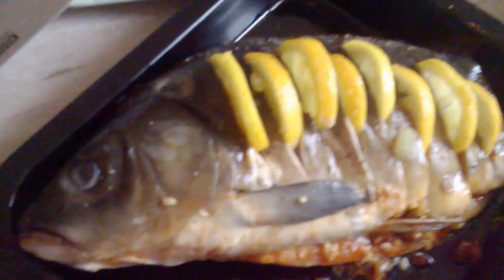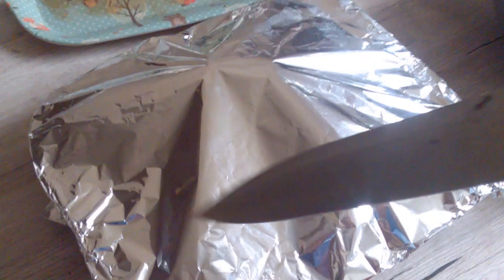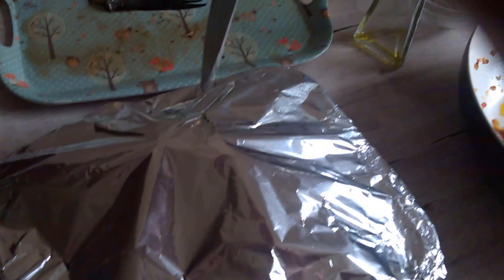Now put the lemon in. Just take a little bit of olive oil and sprinkle it on top of the carp. Put a little bit of lemon juice — not too crazy. Poke the foil a little bit so some moisture comes out, not too much here and there. And that's it — now put it in the oven.